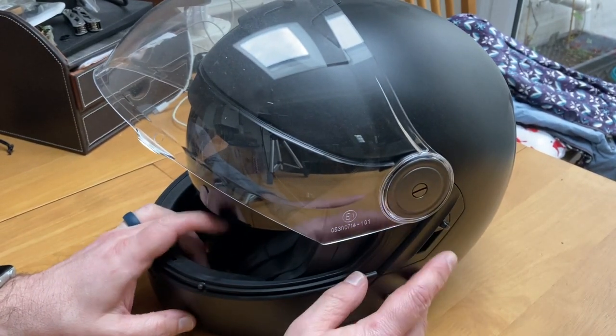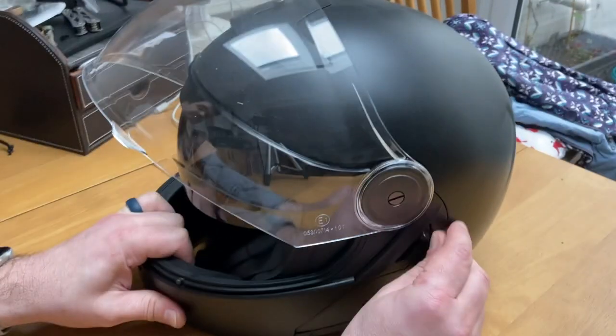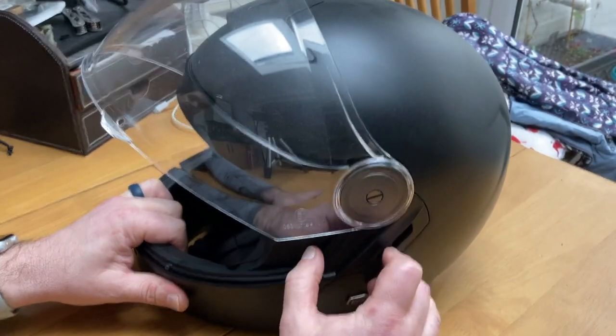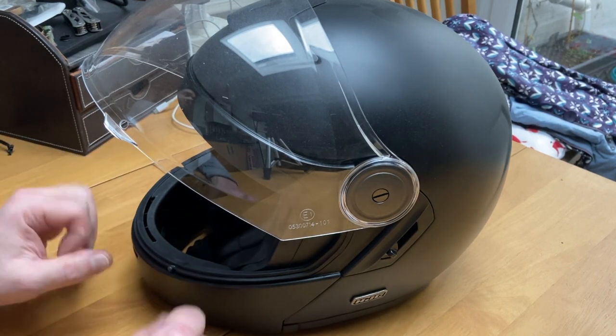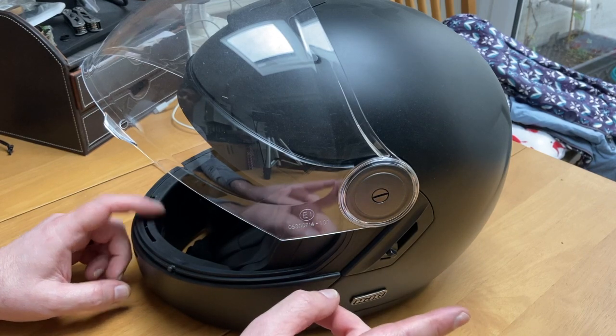The darkness comes down — it has an internal sun visor. This one is actually at a different angle than the other, and so it takes a bit of muscle memory to remember which way round this particular helmet opens and closes. That is probably my most annoying thing about this — the angle is different from my other HTC modular.